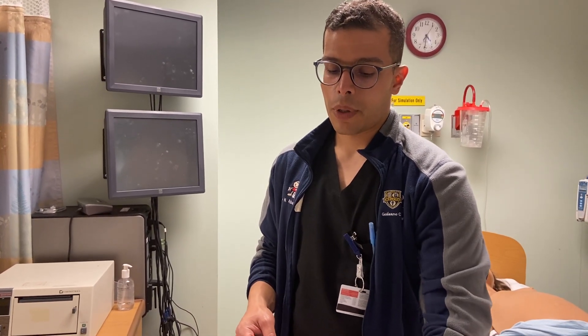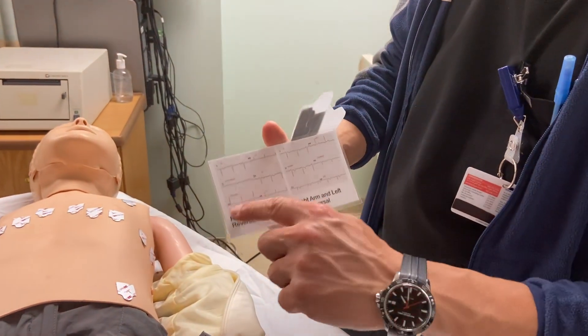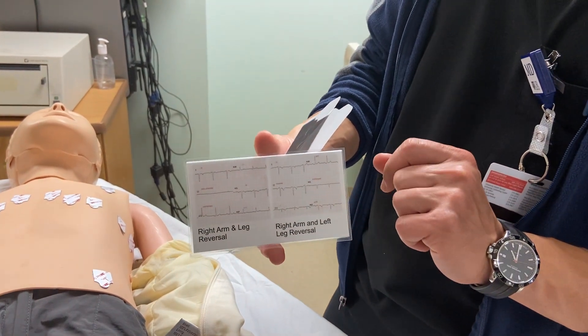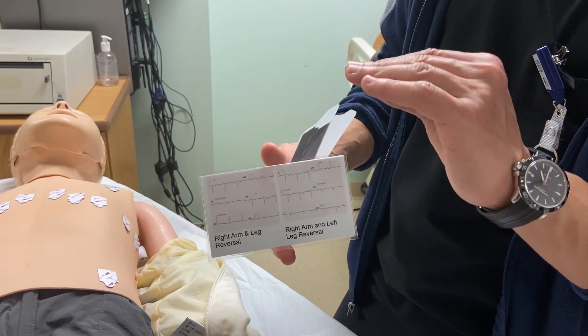Always remember, if you see an isoelectric line — a flat line on the EKG — that always suggests limb lead reversal. Double check your lead placement and double check where the leads are connected at the cable junction box. Thank you guys.